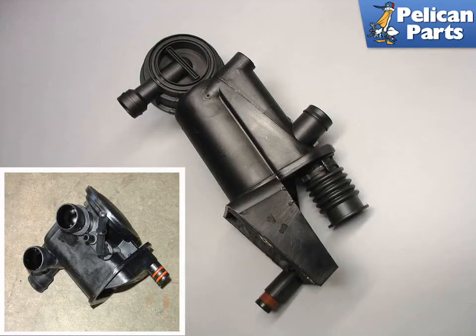Shown here is the new oil separator for the 996 and first year 997. The lower left insert picture is a 2008 onward AOS.